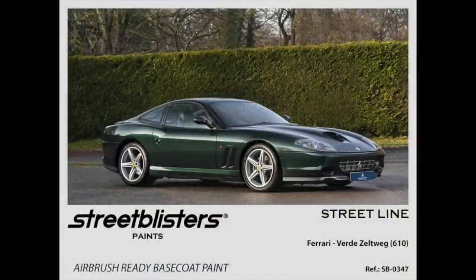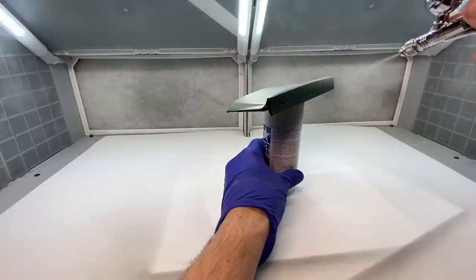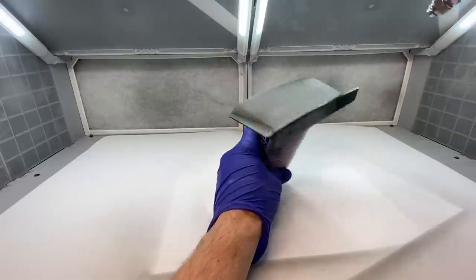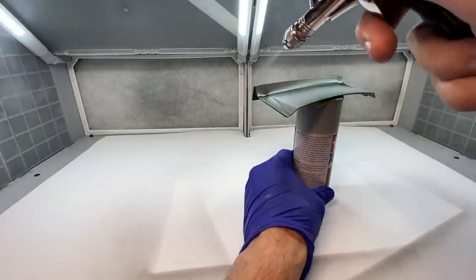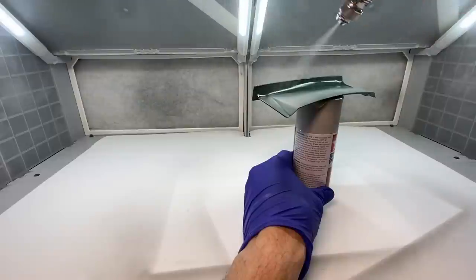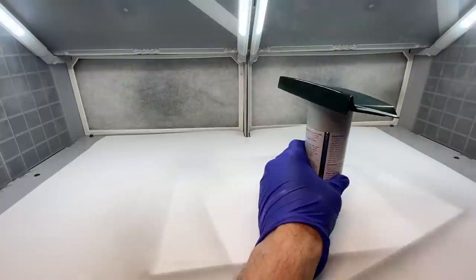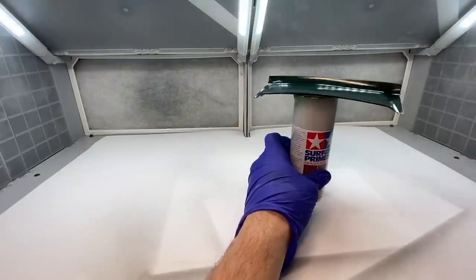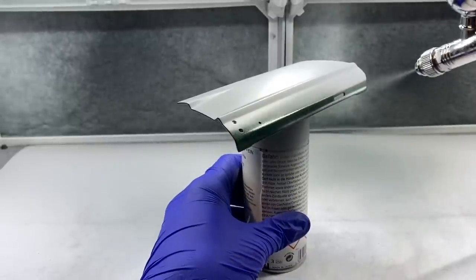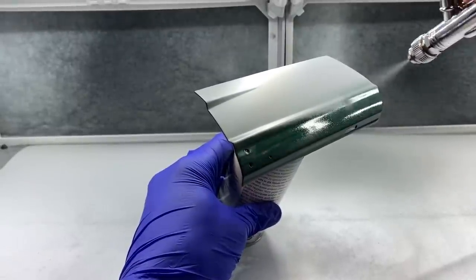After sanding again with 600 grit and applying another coat of primer I was really happy with the finish on all of the parts and could move on to applying the color. Just like the main body, this was done in multiple stages and three coats to make sure everything matched nicely. It was painted with the exact same batch of paint — the same bottle and same mixture — so there was no difference in color. The first coat on each panel was applied and set aside to cure while I moved on to the next panel.